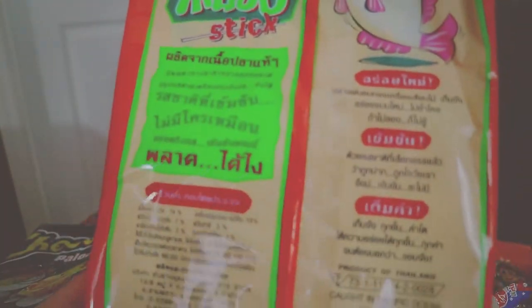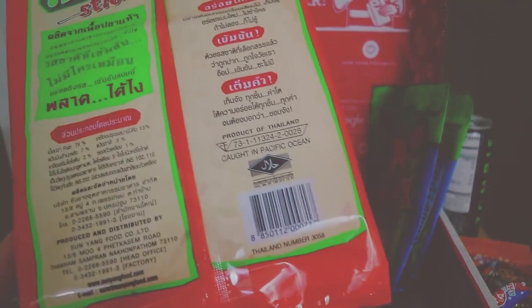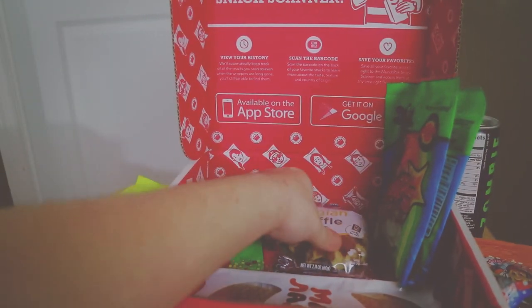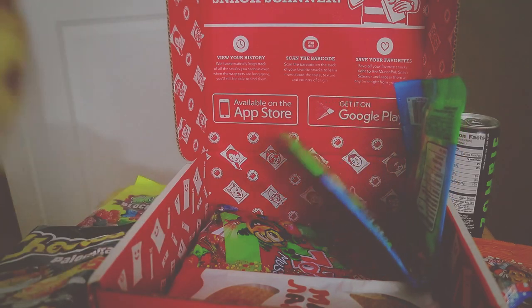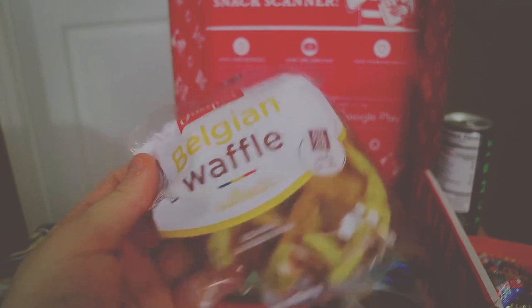I don't know what any of this says, so if you guys know, let me know in the comment section below. What the hell is this? Belgian waffle — okay, I never actually had a Belgian waffle. Dude, this thing looks like it's half eaten. I never had one. Alright, so let's go ahead and get into it.